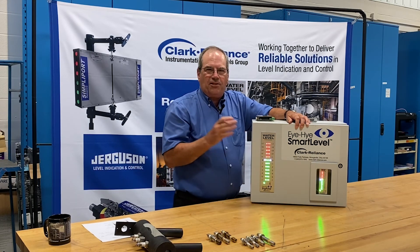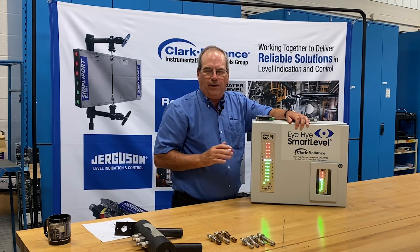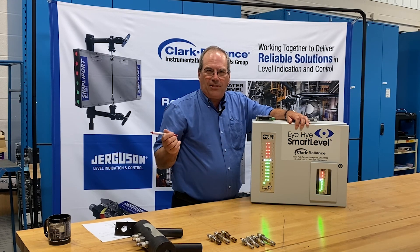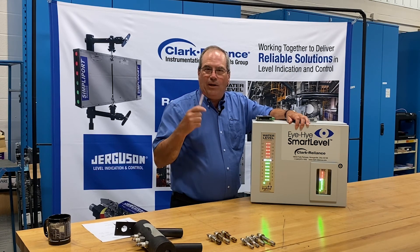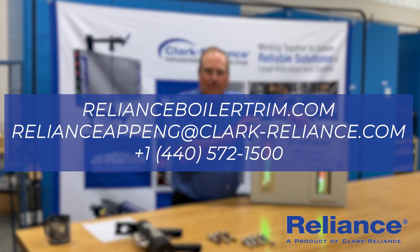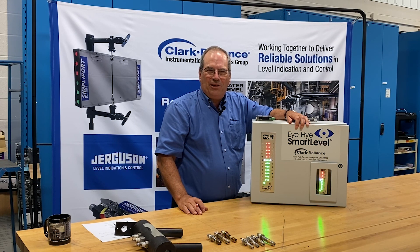In conclusion, the system is very simple and easy to diagnose. We have a lot of information on our website at clarkreliance.com. Under the Reliance Boiler Trim Product Line, there's a video library and a detailed 40-some-odd page instruction manual covering all the details on this system. You can also contact one of our Reliance application engineers for detailed technical advice. Thank you for your time and attention today.